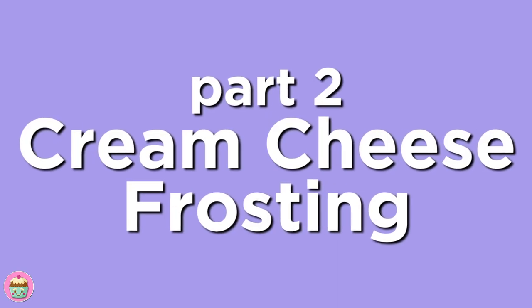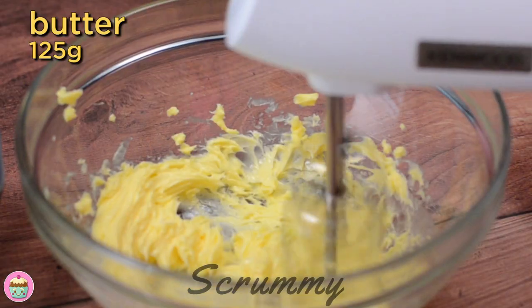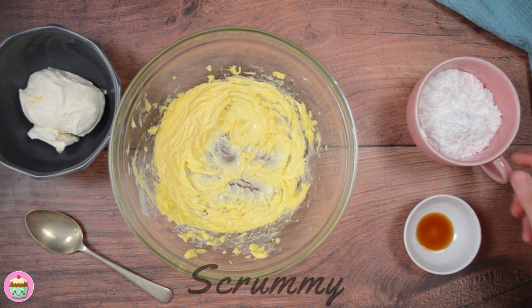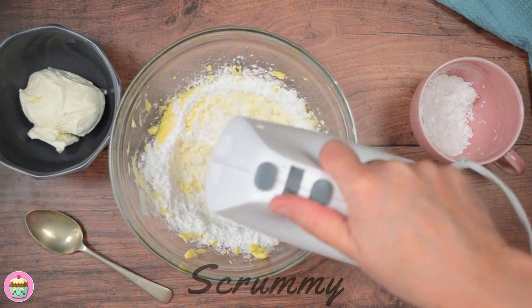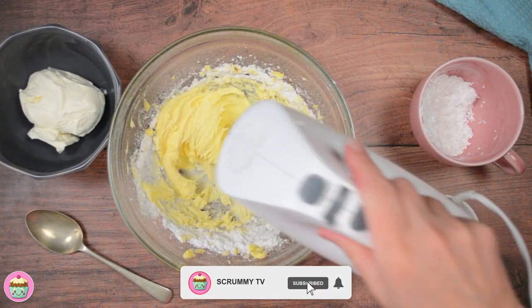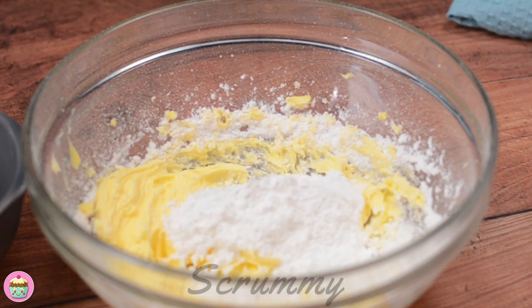Let's make the cream cheese frosting. Whisk room temperature butter until it's nice and soft — this should take about one to two minutes. The butter doesn't need to be whipped until it turns white as you do when making buttercream. When you're happy with the butter, add half the sieved icing sugar and mix it in completely. Add the remaining icing sugar and mix again. Adding the icing sugar in two stages makes it easier to whip into the butter.